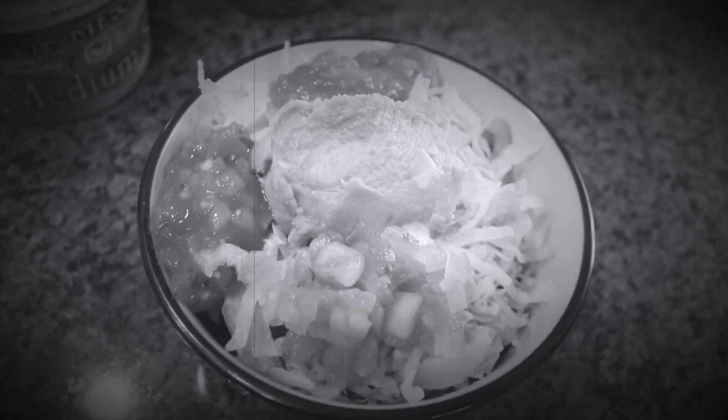If not, leave a comment down below and let me know what your favorite kind of food is. Either way, give the video a like and subscribe to the channel for even more healthy recipes.